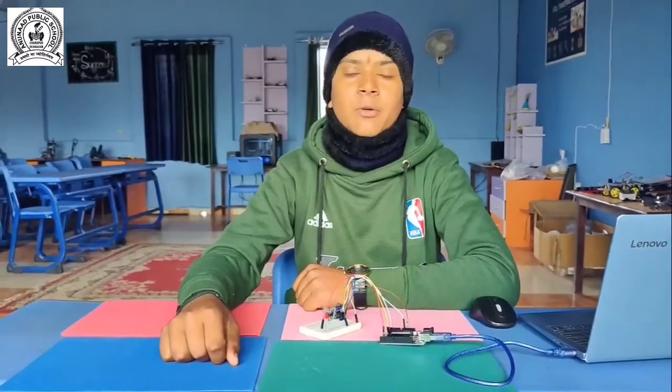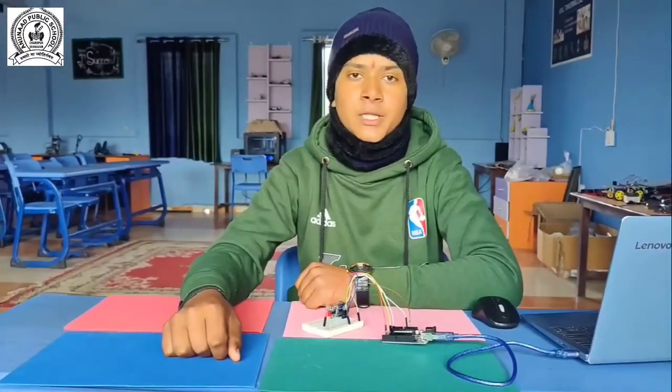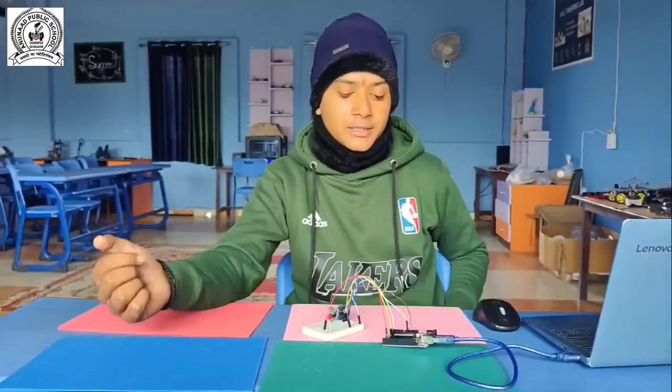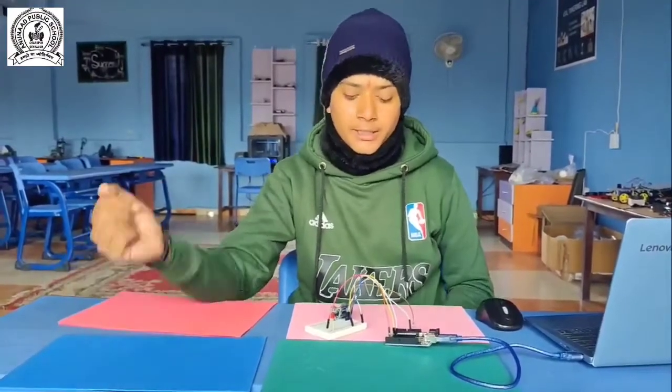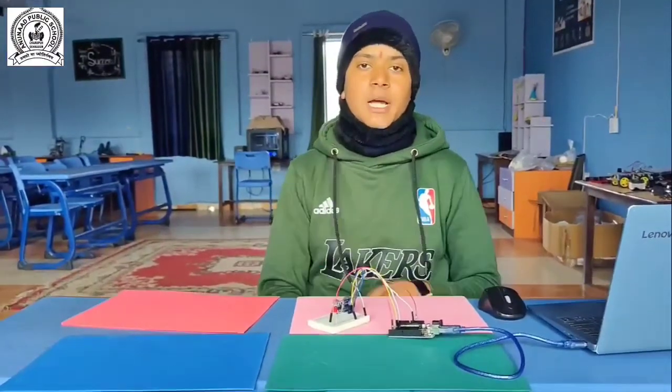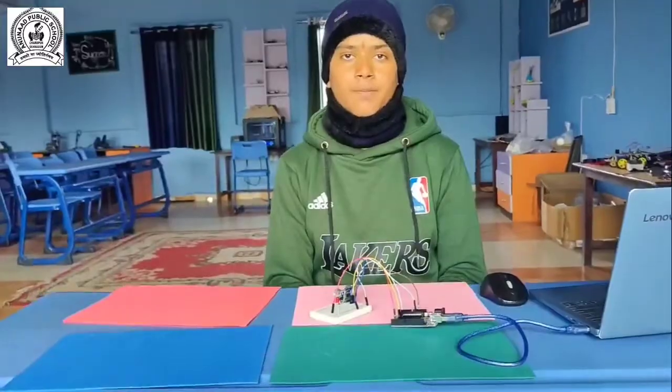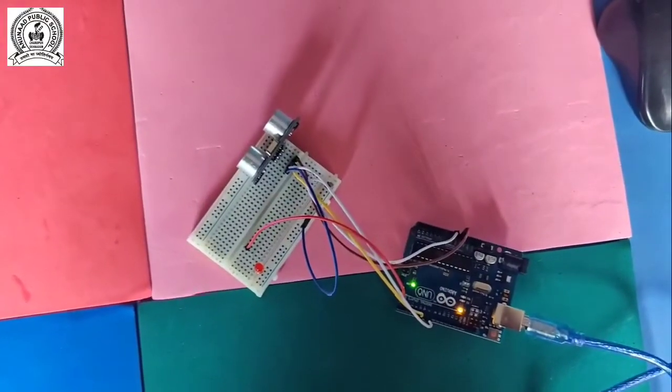Hello guys, I'm Arin Kumar from class 9. This is our second Arduino tutorial. In this tutorial we made this project. This project's name is Ultrasonic Sensor plus LED plus Arduino project.